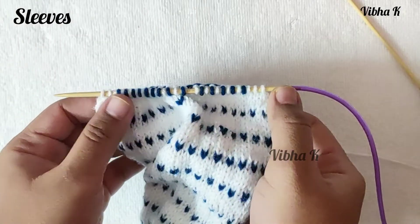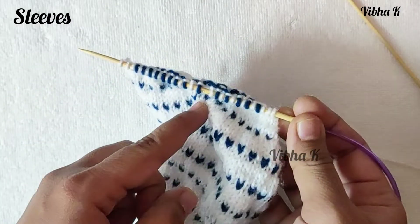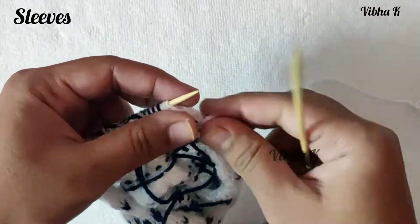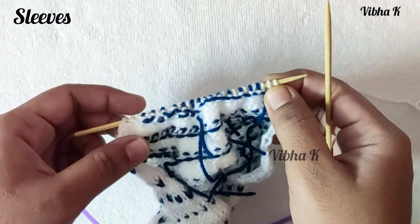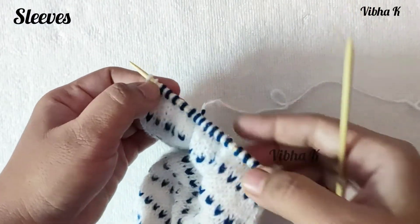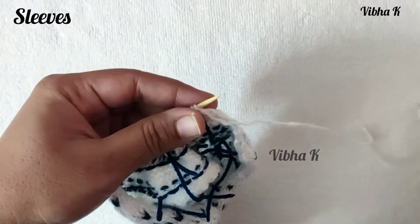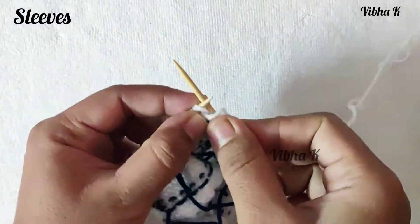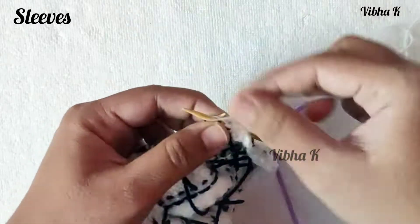I have made my last set of decreases on the right side row and now have 33 stitches. From the next row — the wrong side row — we will continue to decrease even on the wrong side: two stitches at the beginning and end of wrong-side rows, and also at the beginning and end of right-side rows, until we have 23 stitches left. Begin by making a purl two together, continue purling all stitches except the last two.